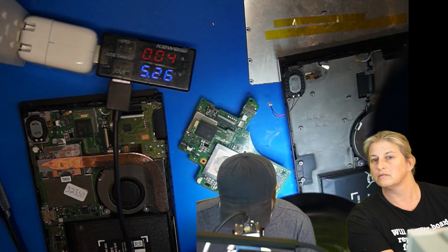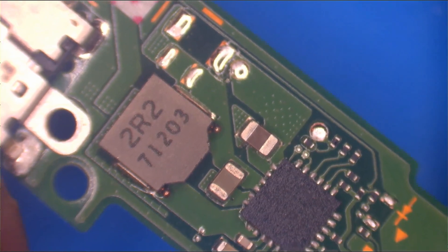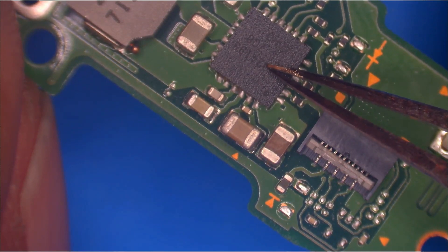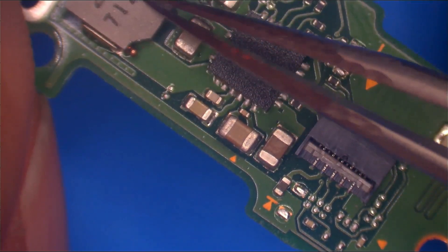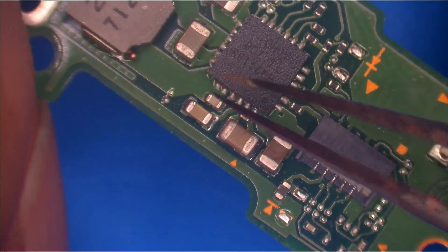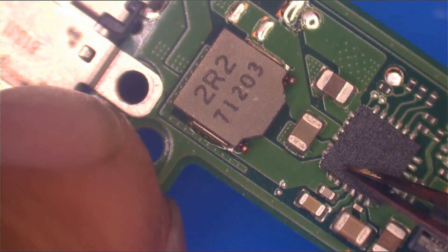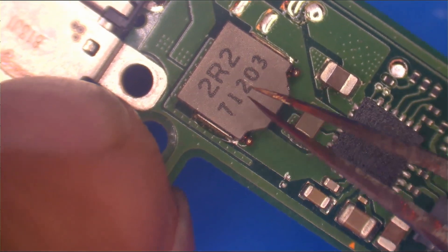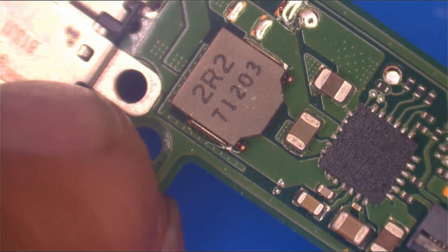Switching over to the microscope camera — if you research online, one of the things you'll run across is this BQ24193, which is related to charging. We can clearly see it's connected to this nice big beefy coil here. By reading the board, you can see the actual physical wiring from these pins on the chip to these pins. That tells me that's probably going to be doing Tigris's job of actually making that battery charge.